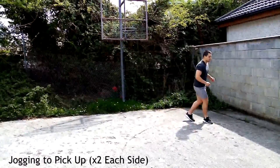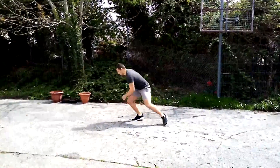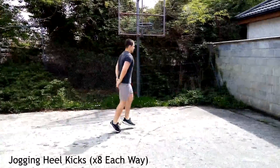Moving on to jogging to pickup: you're going to pick something up at the side, twice each way. Bend down, bending the knees, back straight, picking something off the floor. Make sure to take a small jog in between all the pickups as well.